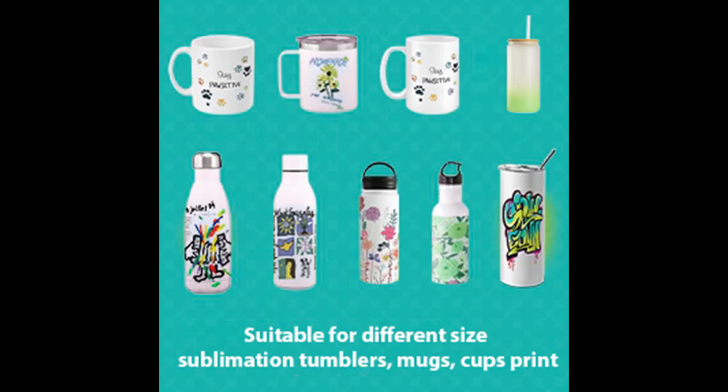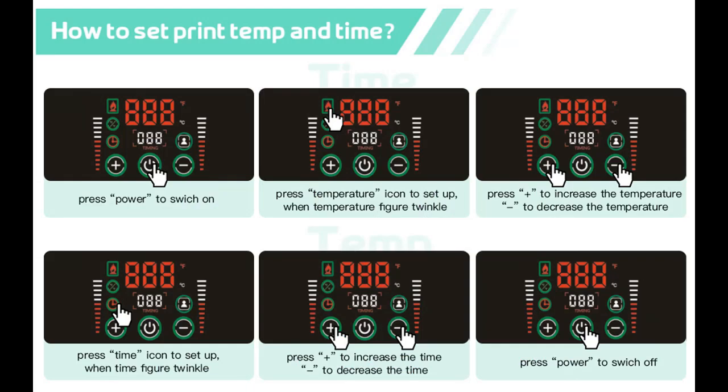Excellent parameters and safe. This second generation tumbler press machine adopts the latest design, can heat press tumblers of 15 to 30 oz, with faster heating and more uniform heating.